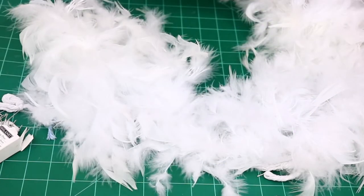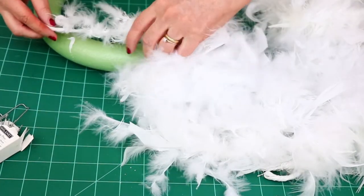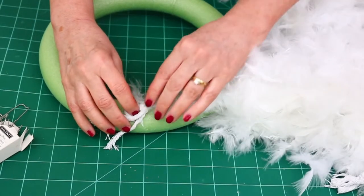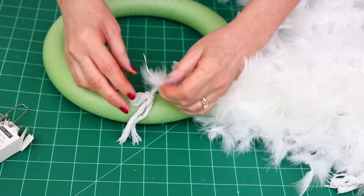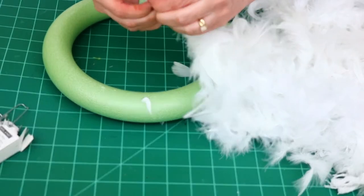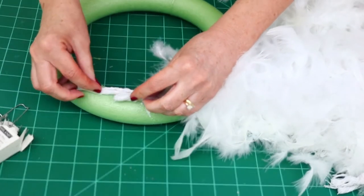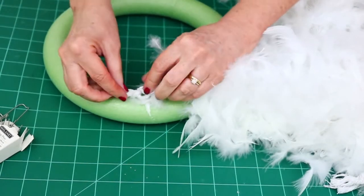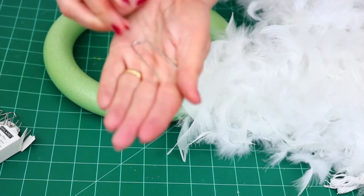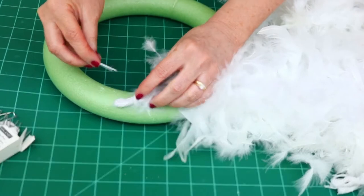This DIY could not be any simpler. All I'm going to do is take one end of the boa and attach it to the wreath using one of these floral pins — it just sticks right in and holds it in place. I love this idea because if I ever want to change it, I can simply unravel the boa, take out the pins, and the floral foam wreath is still there.